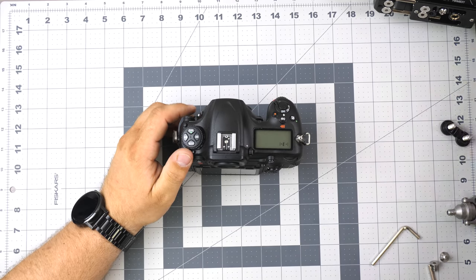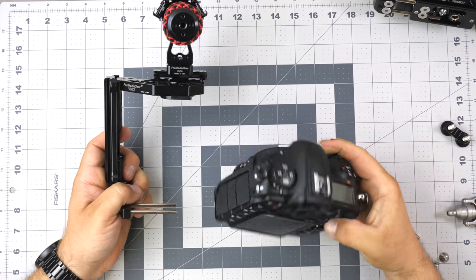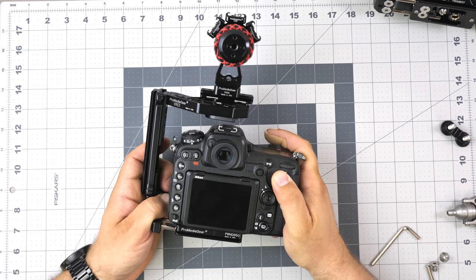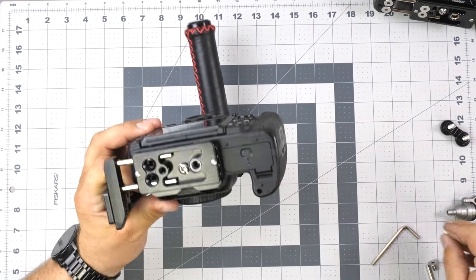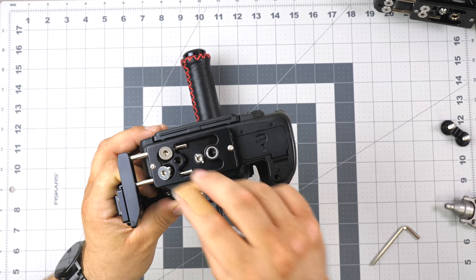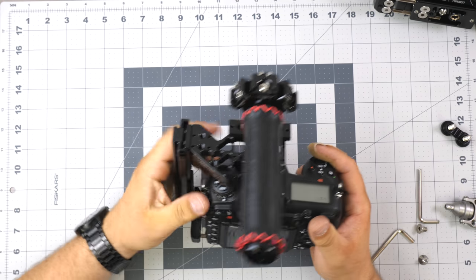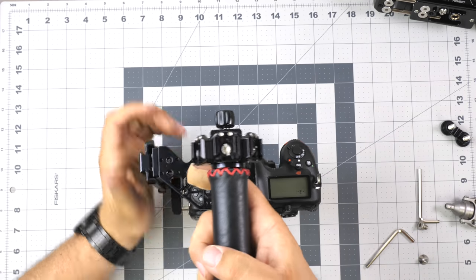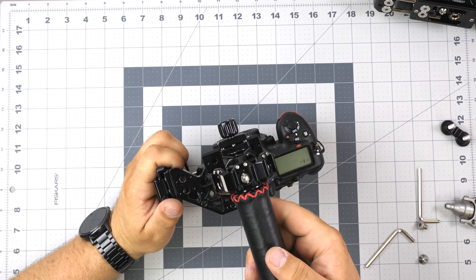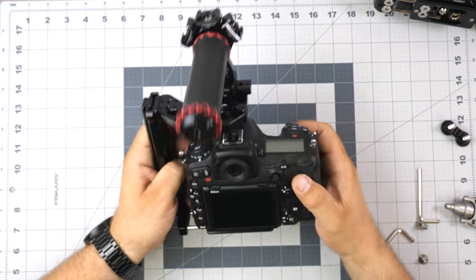We've shown you almost everything besides our video cage. The video cage just slides in on the side and you tighten it with the bottom screws. The video cage can act as a handle, and there's a top handle as well. For more details you can see our webpage.